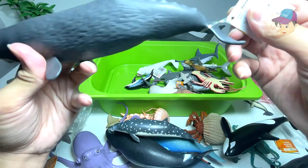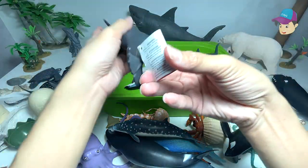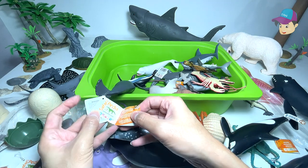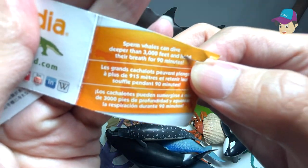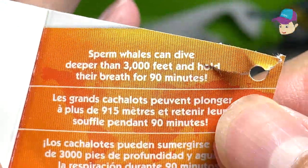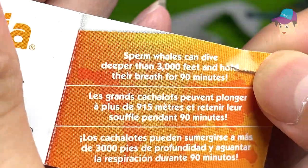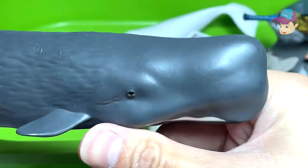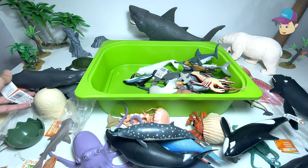A sperm whale. Let's try to see if there are any facts about this whale. It says: sperm whales can dive deeper than 3,000 feet and hold their breath for 90 minutes. Oh my goodness — they can hold their breath for 90 minutes! That is pretty amazing.